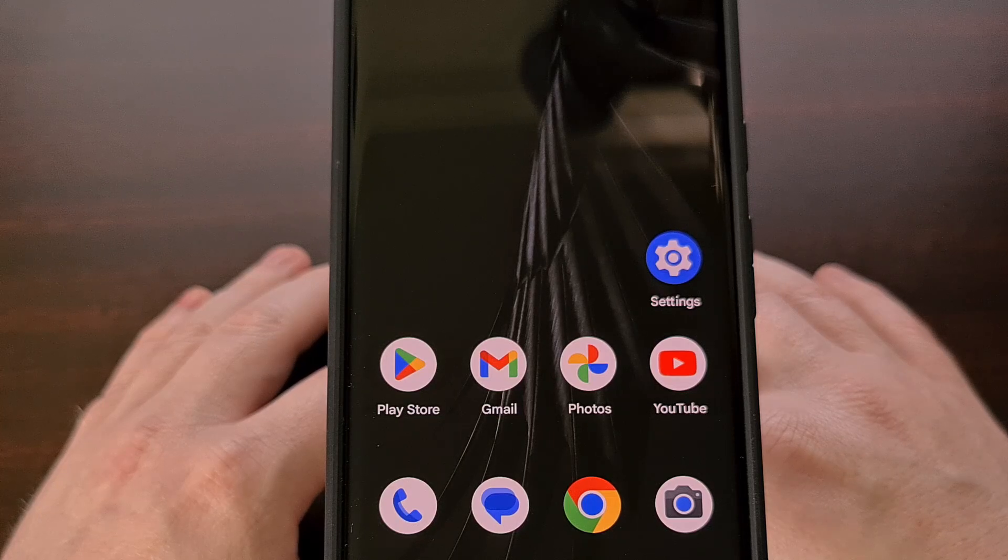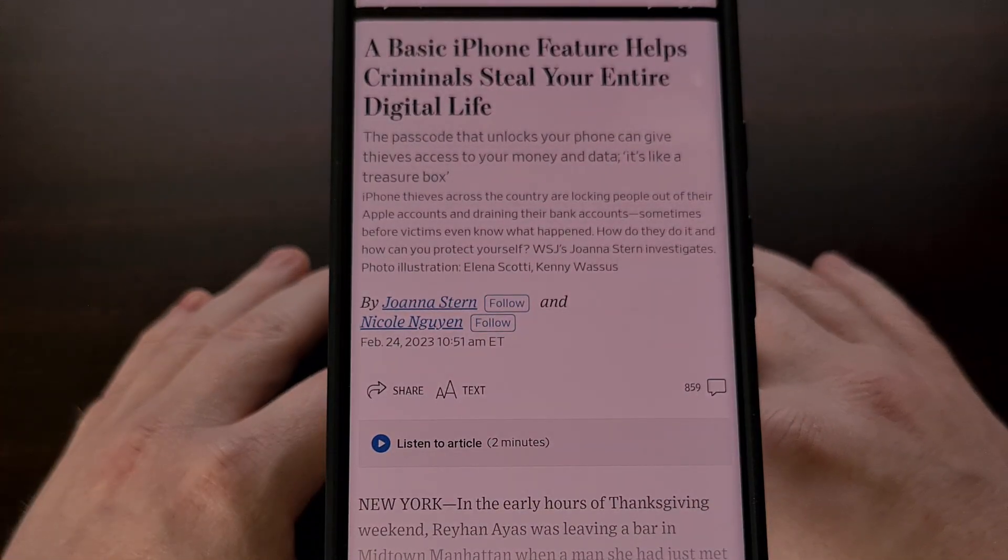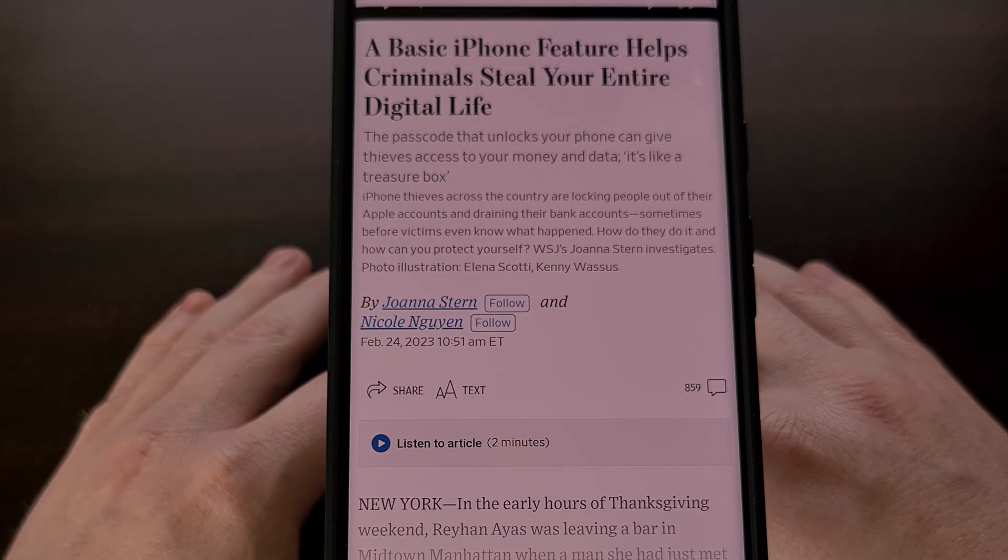There's been a trend of thieves watching you unlock your smartphone before snatching it and running away. Since Android and iOS devices can be useless to them if they can't steal your data or reset the phone so that it can be resold, one way to do this is by watching the animation that is displayed on the screen when you enter your PIN or swipe through your pattern.